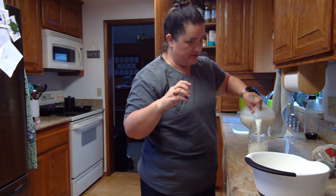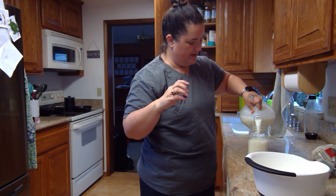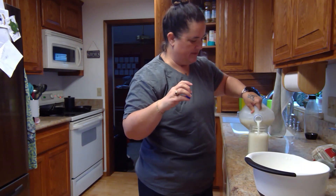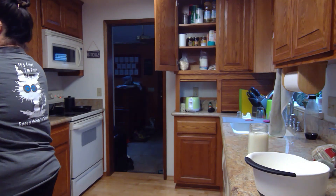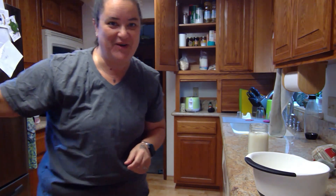I always put the kefir grains in first because it helps to mix them up a little bit with the milk coming in. On that note, back in the cupboard it goes with the lid on and some milk, and we will check in again tomorrow.